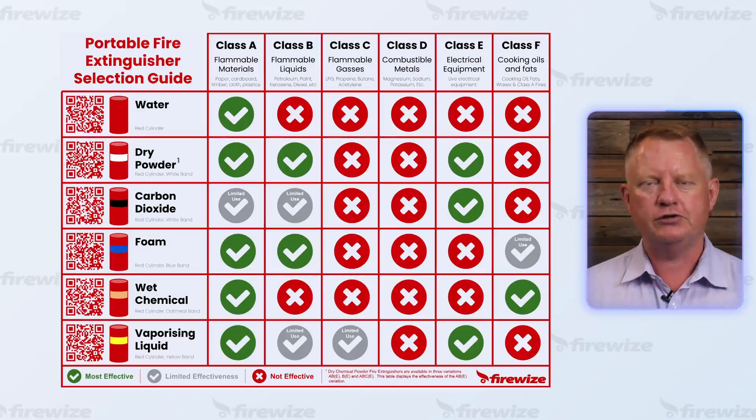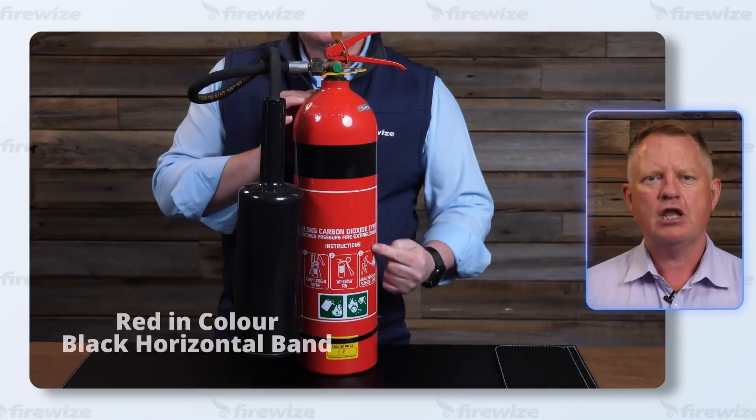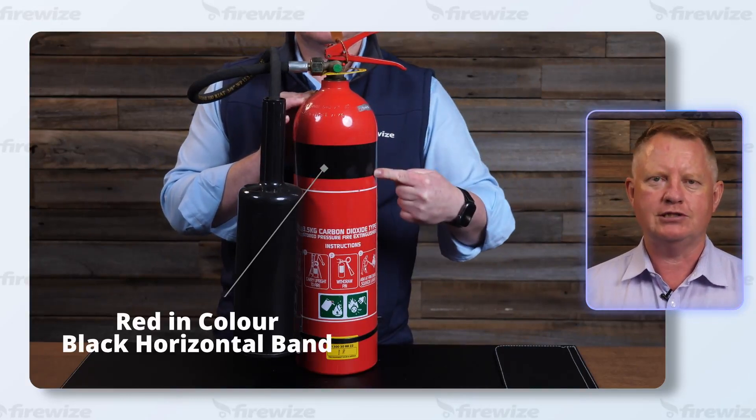There are seven types of fire extinguisher, however dry powder and carbon dioxide fire extinguishers are both excellent choices. We recommend the carbon dioxide fire extinguisher for people who operate a laser cutter or laser engraver for most circumstances.